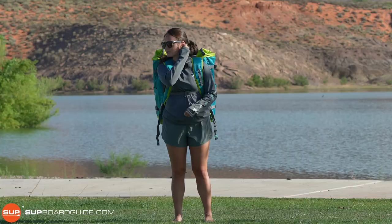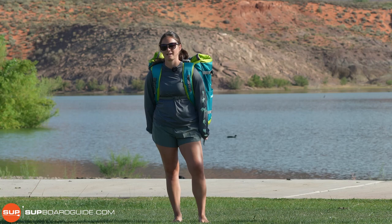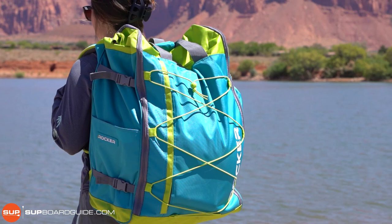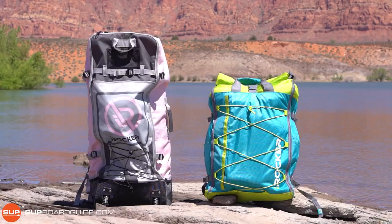We're going to start this review by going through what you get with the board, the bag, and all the included accessories. The bag is pretty small — it's supposed to be the compact version. It's really nice to carry, and it's about 10 pounds lighter than the originals.